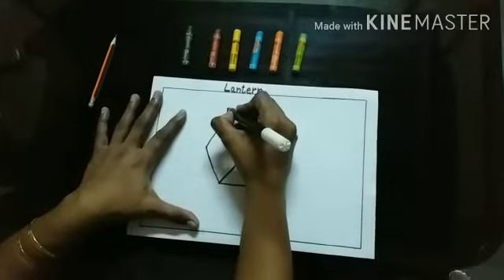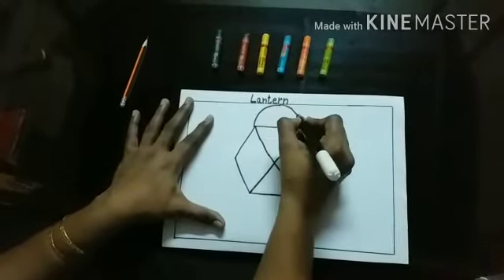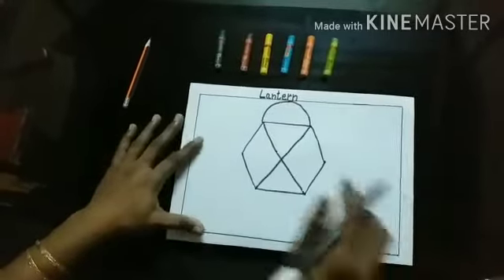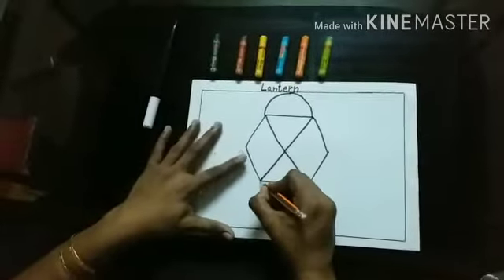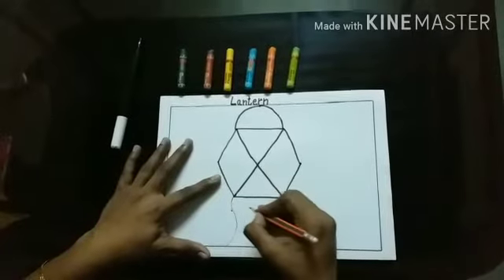Now, I will draw a semi-circle at the top. Now, with pencil, I will draw some strips. And how to draw strips for the lantern? We should make a curve line.